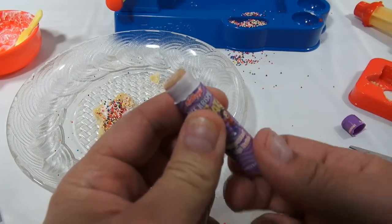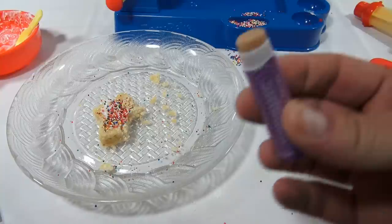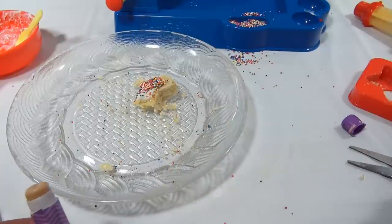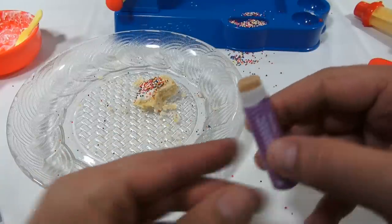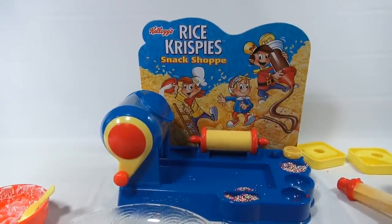So that is Rice Krispie Treat lip balm — sniffing it. Having it on your lips and eating it — pretty good. So that is the Rice Krispies Snack Shop. I'm going to say overall: pretty cool, pretty fun. Add a little more frosting though, to make the decorating even more fun. Thanks for watching — it's really appreciated. Hope you like this maker set. Subscribe to Lucky Penny Shop, leave a comment, thumbs up.